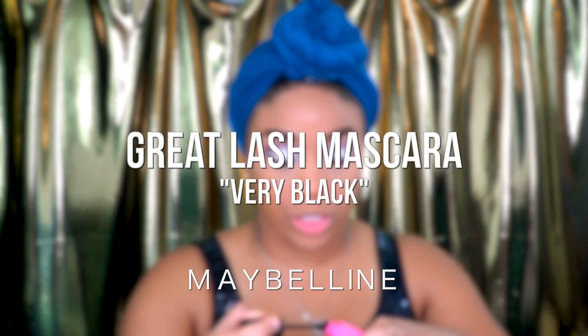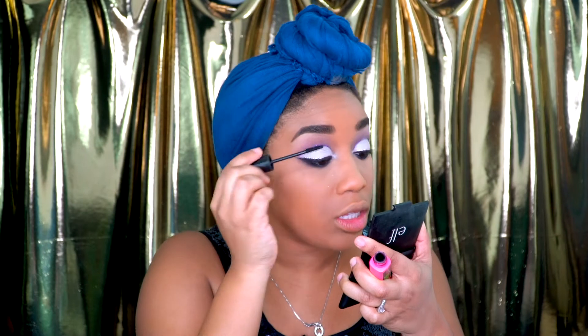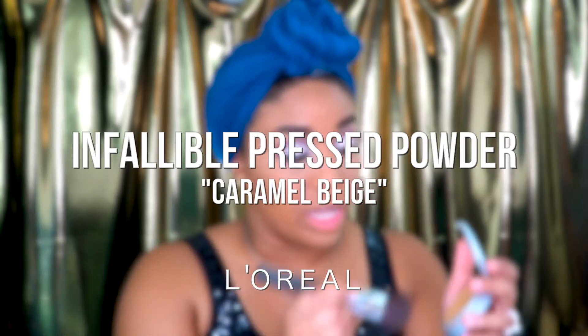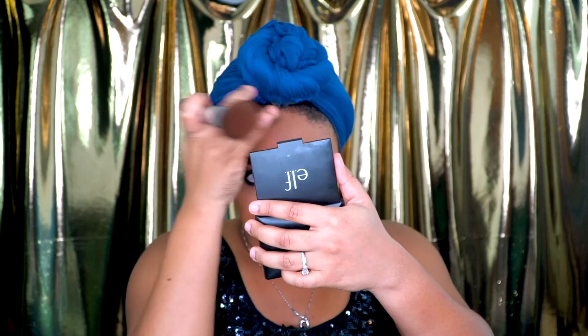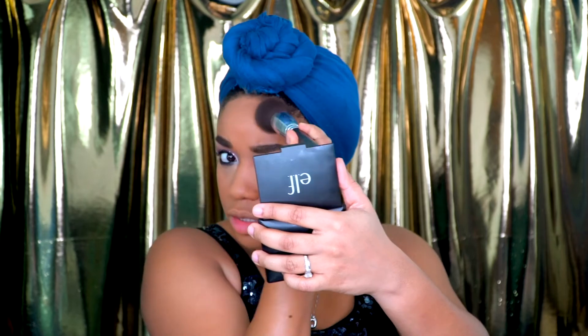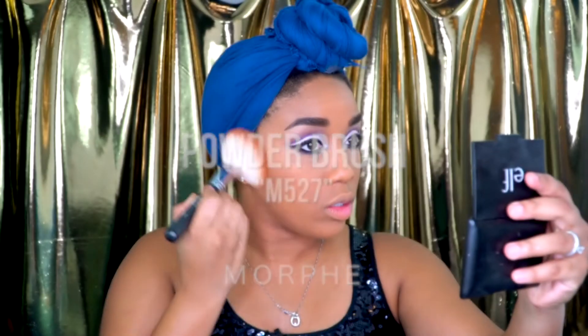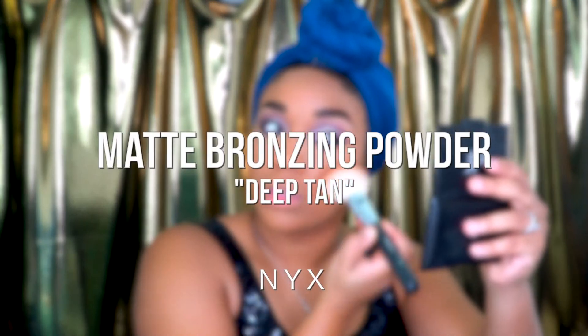I'm taking my Maybelline Great Lash Mascara and dragging a couple of coats on my lashes. While that's drying, I'm going to take my L'Oreal Infallible Pressed Powder with my Bare Minerals Foundation Brush and tap that all over to set my face. I love wearing this powder with a full coverage foundation because it's not too heavy — it's just the right amount. Then I'm taking my Morphe M527 brush dipped into my NYX Matte Bronzing Powder just to warm up my face.